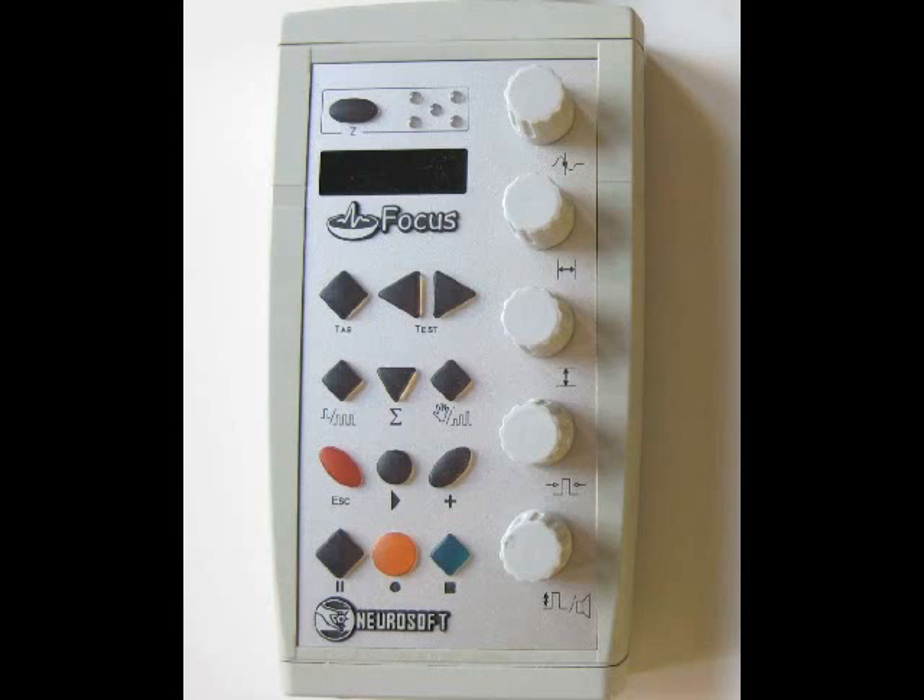Welcome and congratulations on your purchase of the Focus EMG machine. This is a sophisticated two-channel EMG machine that fits in the palm of your hand. One thing it does not have is its own independent power supply, because we wanted you to have the least artifact and interference possible during your study. It draws its power from your laptop via a simple USB cable.